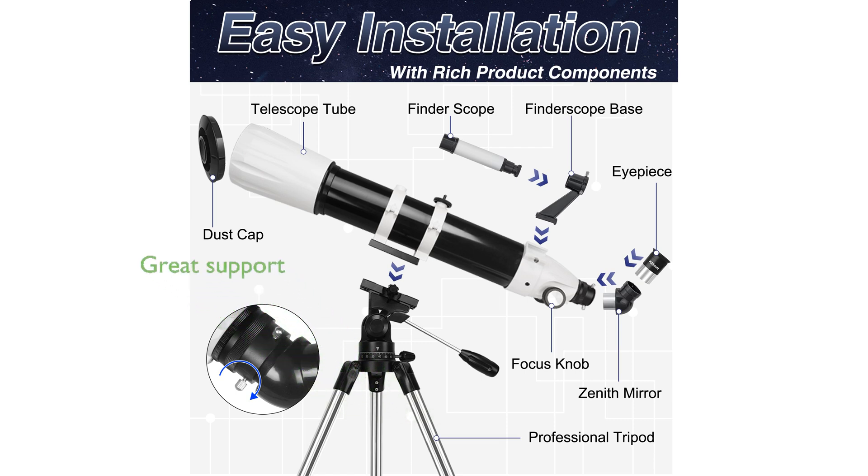HAWCO provides excellent customer support, promising technical assistance within 24 hours to help you explore the universe with confidence.